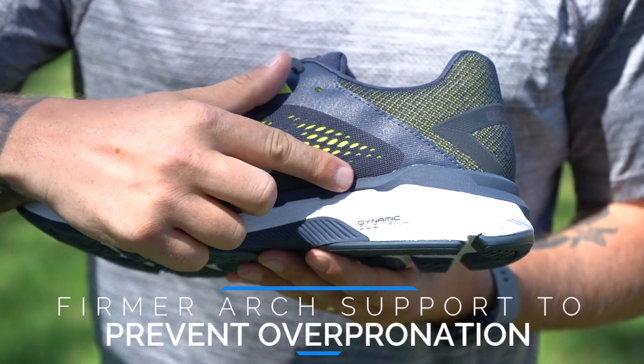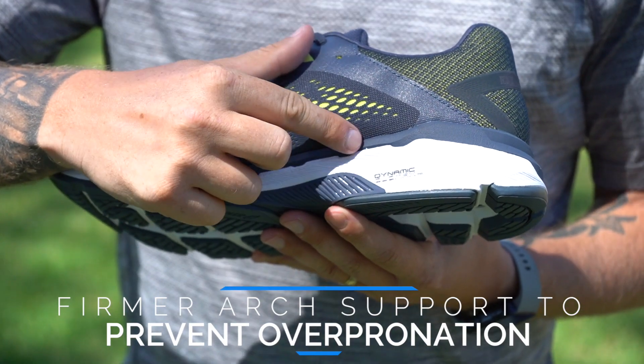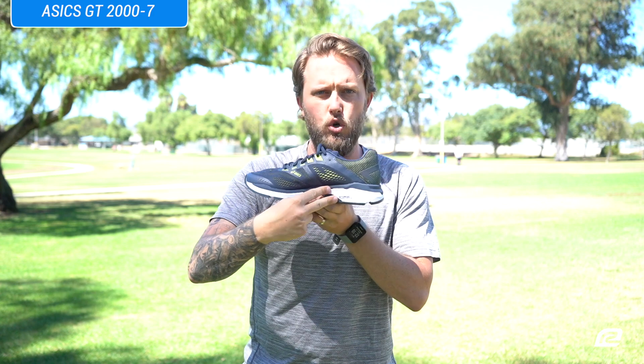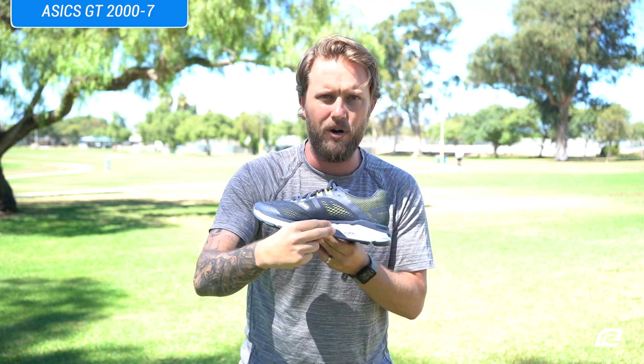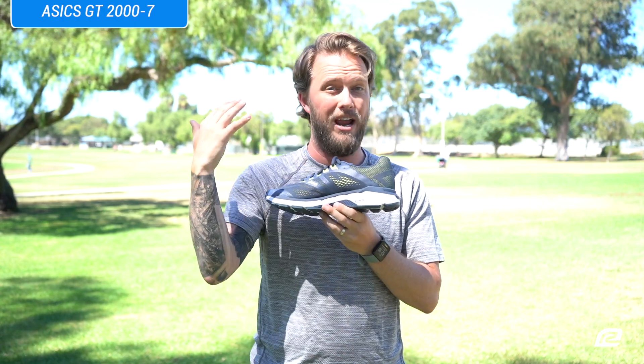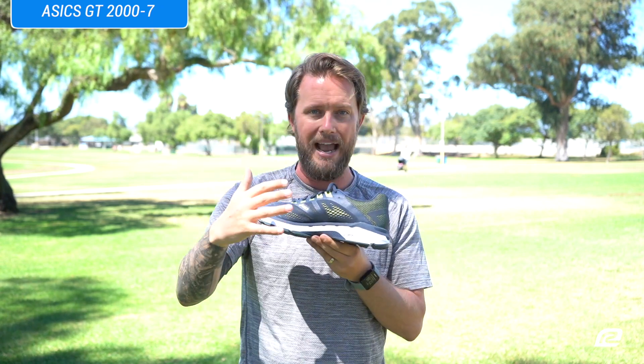The coolest part about this shoe is something called Dynamic Duo Max — which is like a superhero team-up, like the Hulk and Superman teaming up. They've got two really stable and supportive cushioning systems in here. Because it's a stability shoe, it's going to keep you supported the entire way through any of your short runs or long runs — doesn't matter.